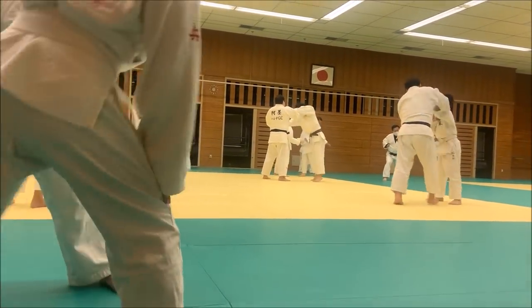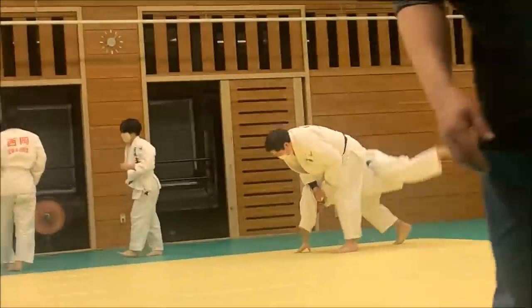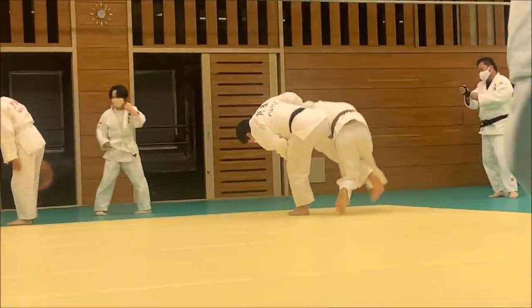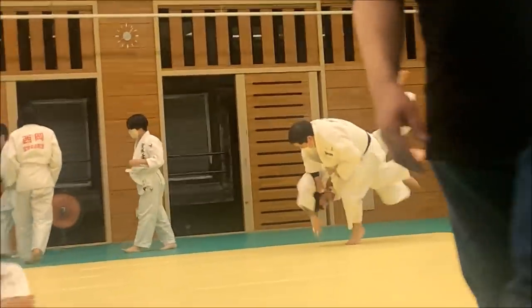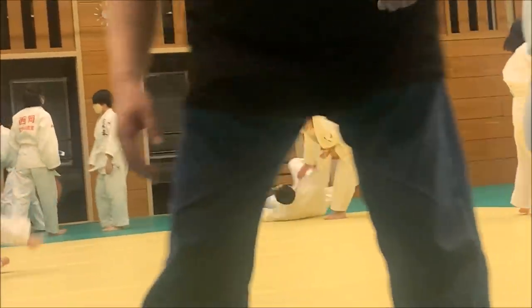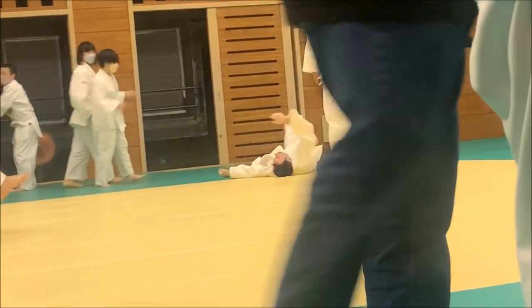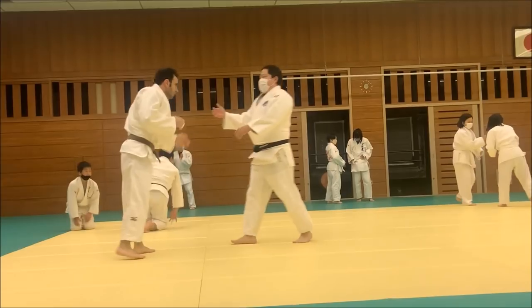I'll leave my best ones towards the end because there are just two gems that I created. The first one is against a plus 100 kilogram judoka — 104 to be exact. Once they grip you, you know you're in trouble. Here I was trying to lift my leg to avoid it, but there's just nothing that can be done. It's insane. But this is the flavor of judo that I wanted to taste.